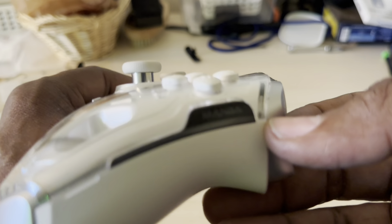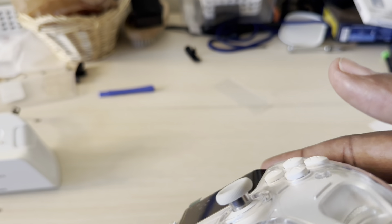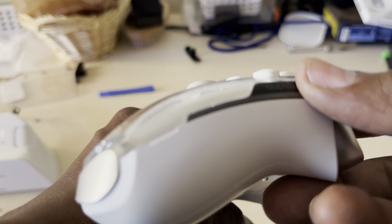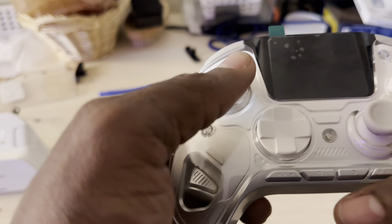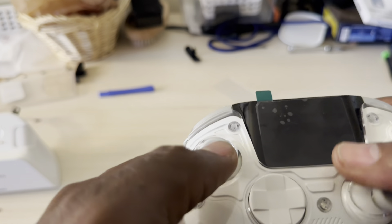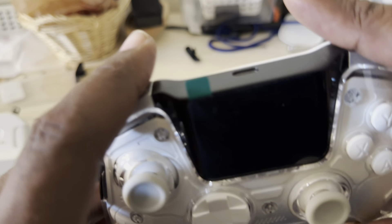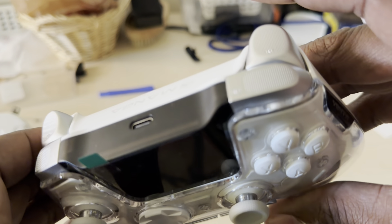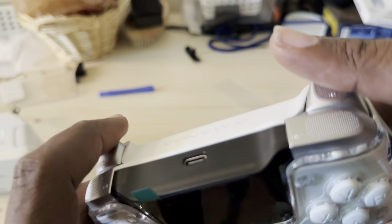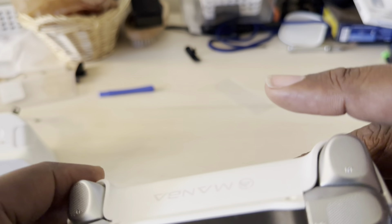Look how thick the buttons are — I love this so much. You're going to be comfortable pressing them; they're not flush flat like other gaming controllers, they have a nice raised feel with a nice click. These are Hall effect joysticks and they feel so fantastic during gameplay. The d-pad is very firm, and the shoulder and trigger buttons are very clicky with little ridges on top for comfort.